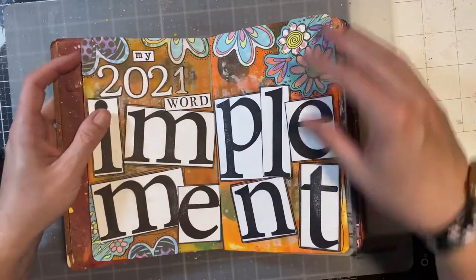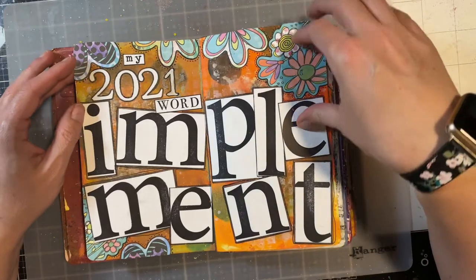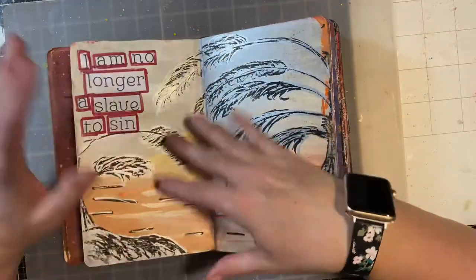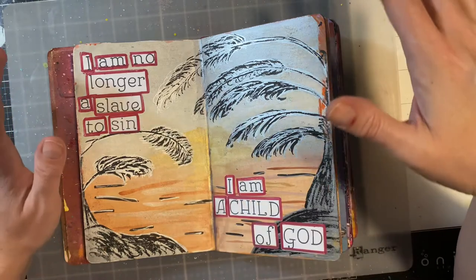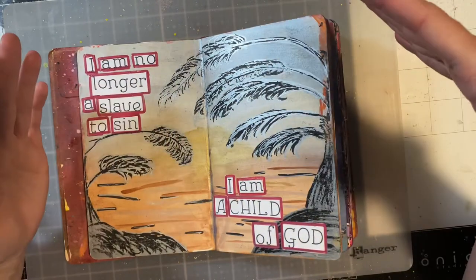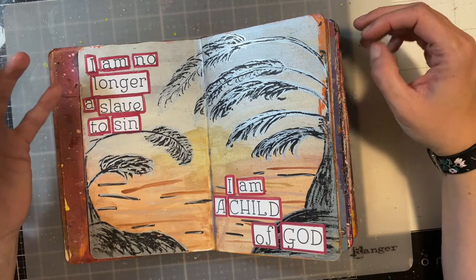I decided the first page would be my 2021 word, which is 'implement.' The thing is, with this book, I am literally having to work with the next page in sequence — I'm not choosing the backgrounds. I just flip to the next page and that's what I have to work on. It's a little scary, but it's also kind of cool to have that challenge.